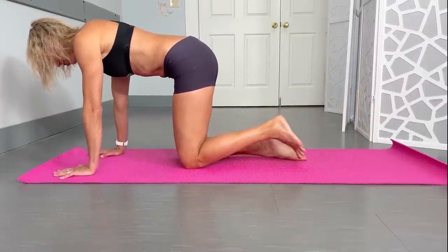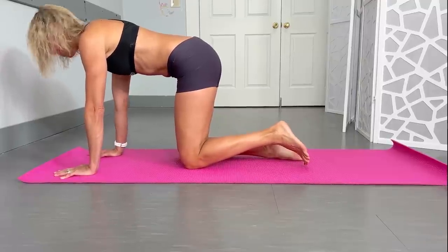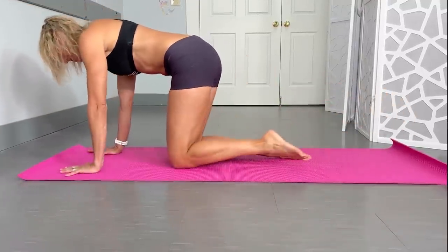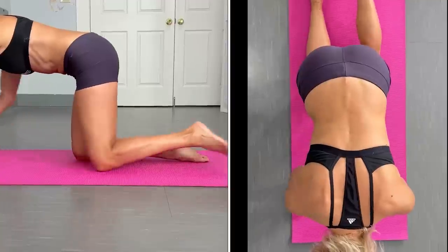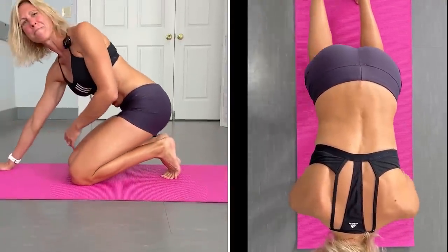One last thing people try is the same-side arm and leg, which is really hard. I'm going to show you how bad I am at it — clearly I am not staying level. Please make sure you start with the opposite side because it's a lot easier on the body to get that one right.